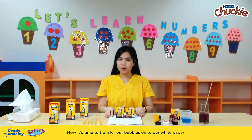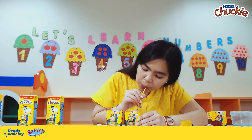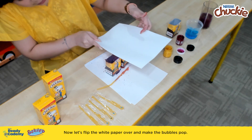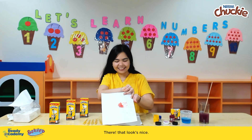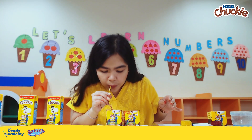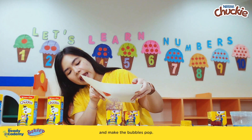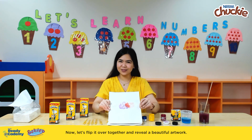Now it's time to transfer our bubbles onto our white paper. Remember to inhale and exhale — let's use the orange paint first. Now let's flip the white paper over and make the bubbles pop. That looks nice! How about we do it with the purple color also? Wow, that's such a big bubble! We'll flip our paper over and make the bubbles pop. Now let's flip it over together and reveal a beautiful artwork.